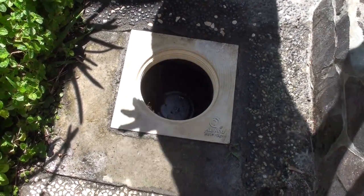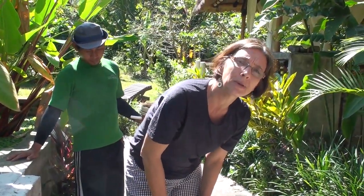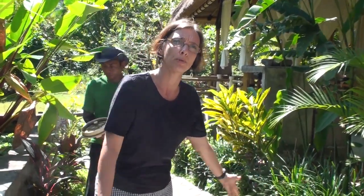The tank is around one and a half by one and a half by two metres. All the shower water, toilet water and washbasin water is collected in this waterproof tank. And the amazing thing is — you cannot film it but you can smell it — it's not smelly.